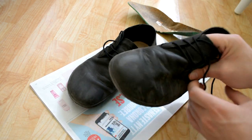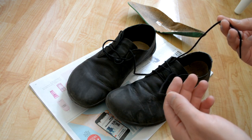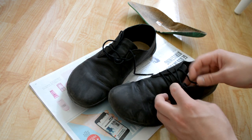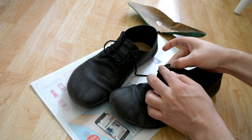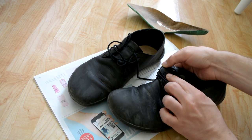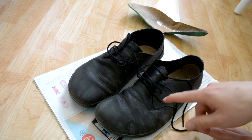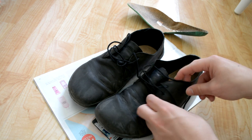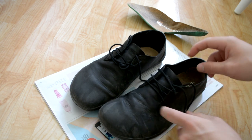The shoelaces are complete rubbish — they're very thin. Only the upper holes have metal eyelets backing them up; otherwise it's just a hole punched through leather. I don't feel that's very good. I might even put some proper metal rings in here if I have some at home.